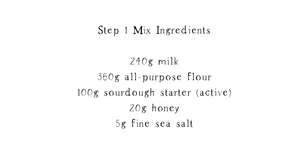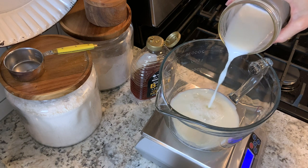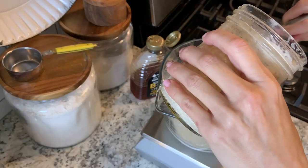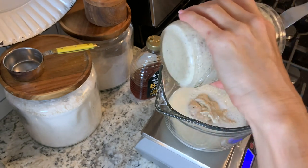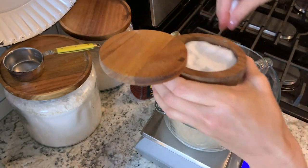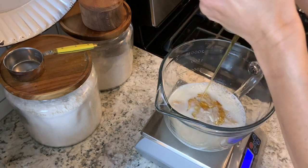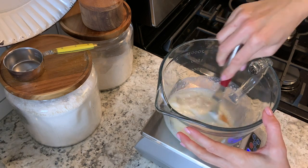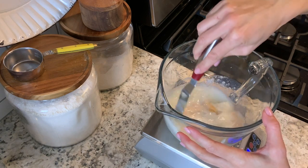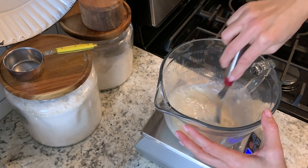For this recipe you want to make sure your starter is active, so make sure you feed it about 12 hours prior to mixing your dough. To start, we're going to combine all the ingredients into the bowl: your milk, the sourdough starter, salt, honey, and all-purpose flour. I always like to stir together the wet ingredients before I add my flour in — it just helps things incorporate a little bit easier.